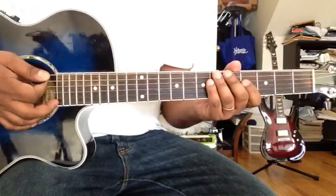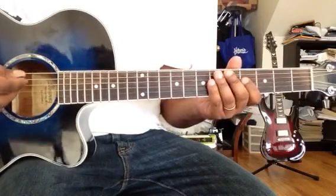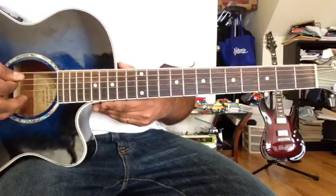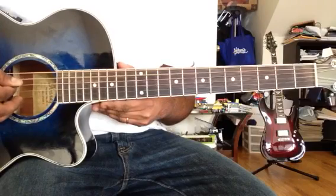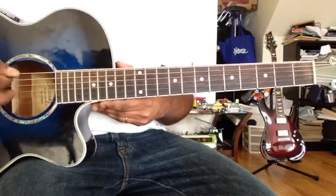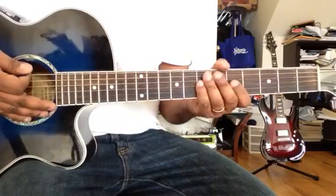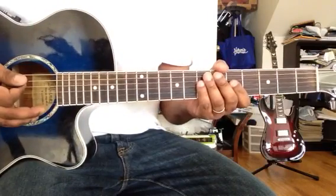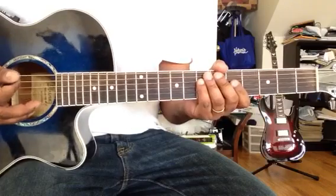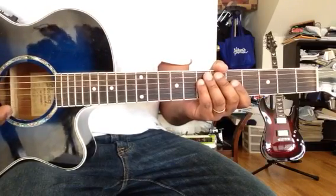If you want to tune the guitar, there are all kinds of tuners in the market — you pick whichever one you feel comfortable with. Some apps already come with a tuner.